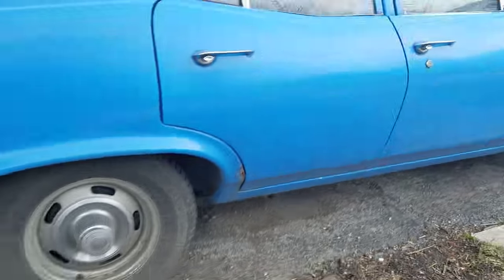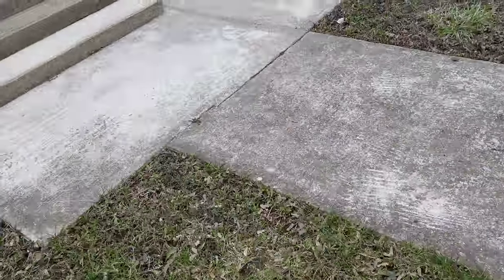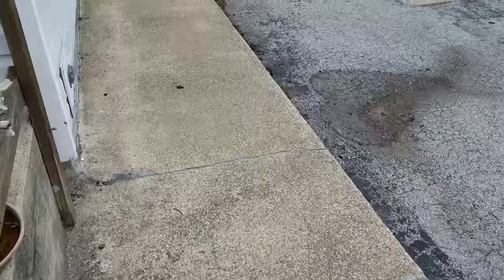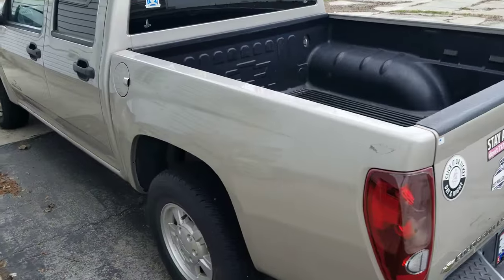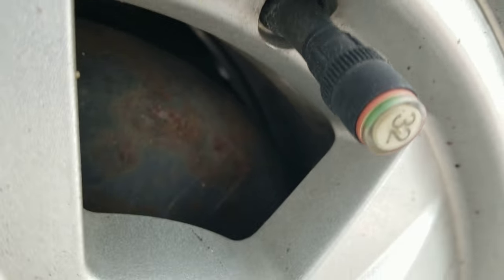I'm going to show you the difference between a screw-on valve stem - that is made for a three-quarter ton and a one-ton. They only recommend using them on those. You look at my dad's truck here - this Ford Colorado - it's got one of them in it.